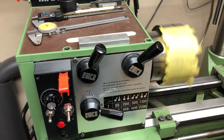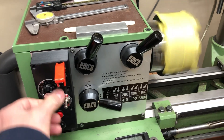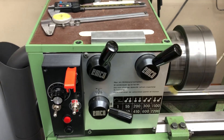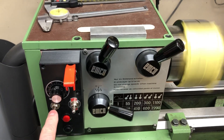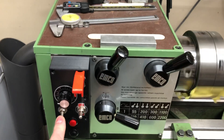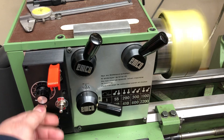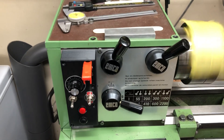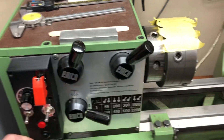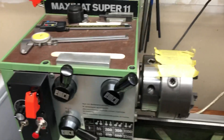The cool thing about the electronic control is it takes care of braking, and reverse is easy. I also set up preset speeds — you can set a lot of them, but I just use two: one at 10 Hz and one at 120 Hz. You can just turn the knob and get the same thing, I know. I also put jog on it, which is kind of cool — makes it easier to change gears.